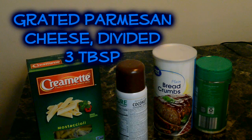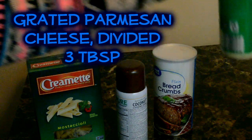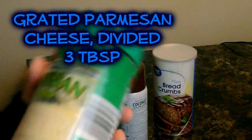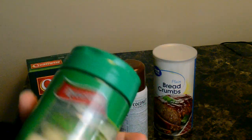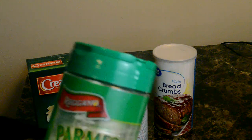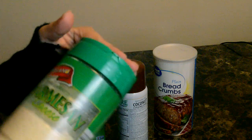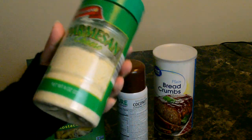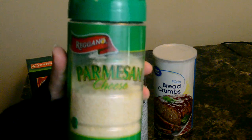You're also going to need parmesan cheese. They say to get the grated stuff, but I don't have any and I forgot to buy some, so I'm just going to use this stuff right here in the bottle. You need three tablespoons of this.